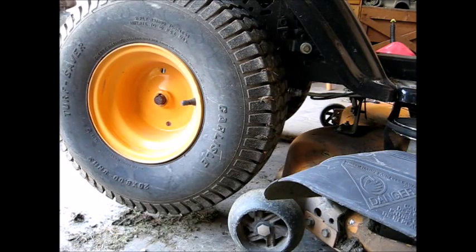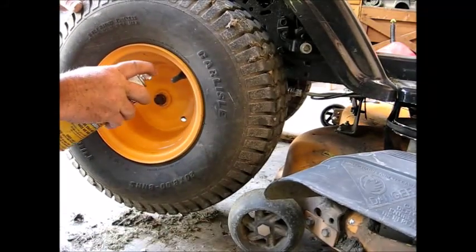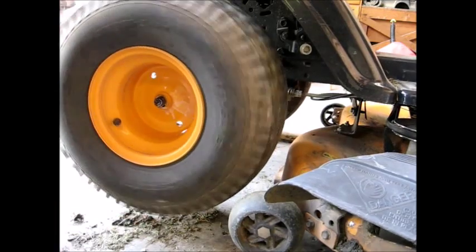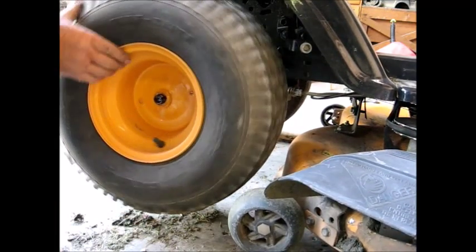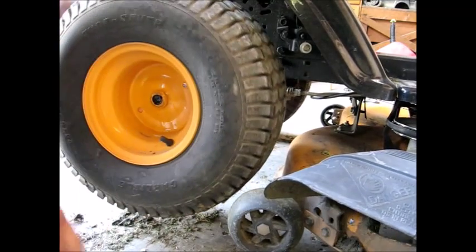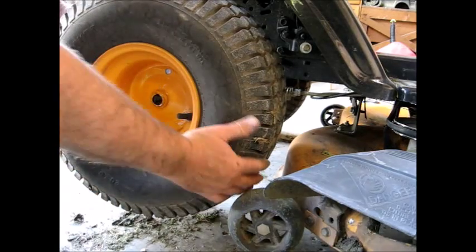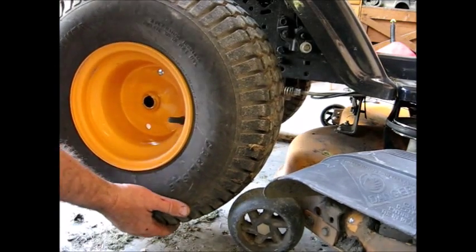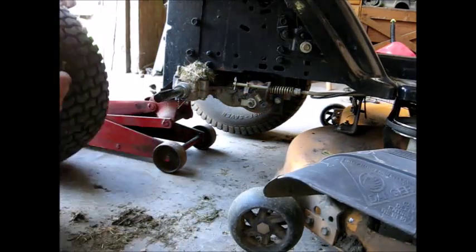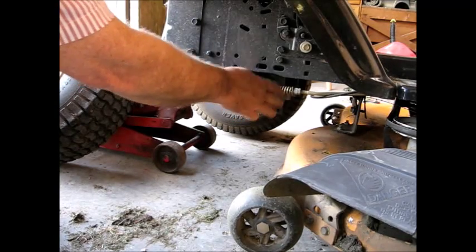Like always, this is not as easy as it sounds. Rotate it up so the keyway is up so the keyway doesn't fall out into the dirt. Right here is the brake mechanism.